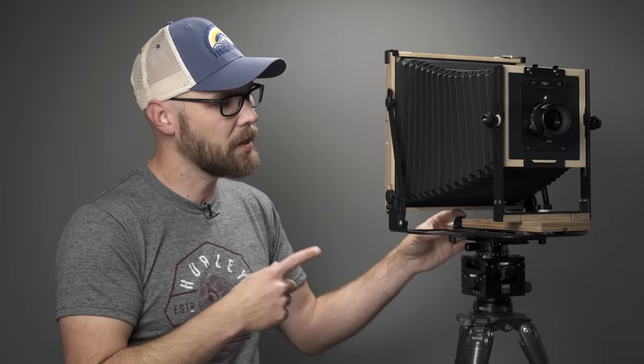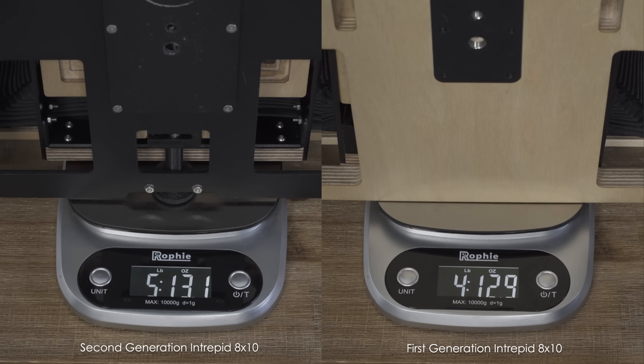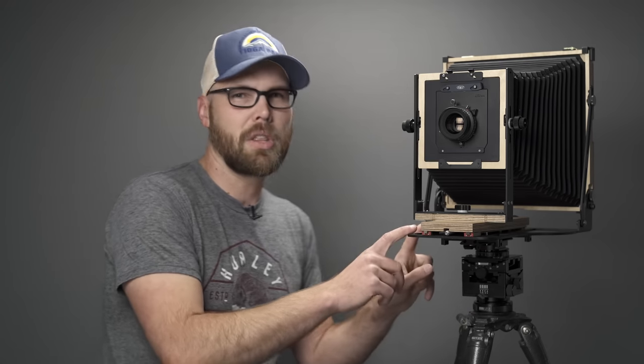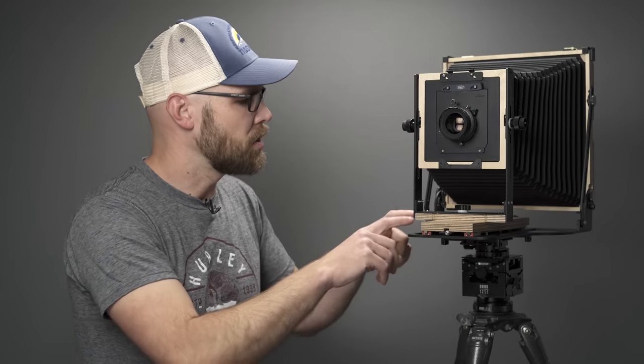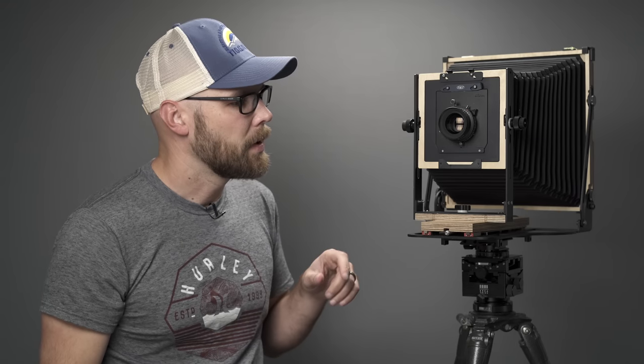I put both cameras on a scale and found the second generation is a little bit heavier than the first generation, but they're both very light for an 8x10 camera. This particular unit is the first one they made — I'm told it's production spec except that the base was painted rather than anodized; all production units will be anodized. I'm really looking forward to taking this out in the field, hoping to get to Death Valley soon and also taking it on my spring backpacking trip to southern Utah. Thanks everyone for watching — see you next week.